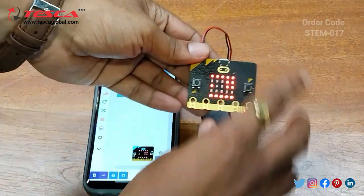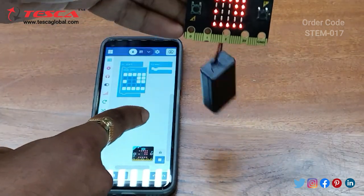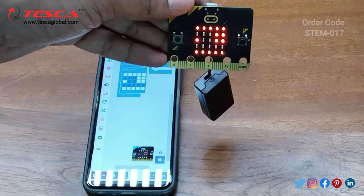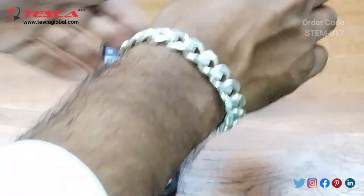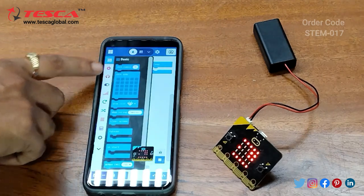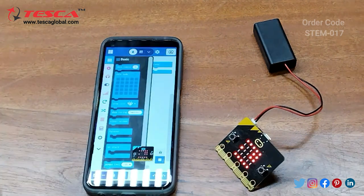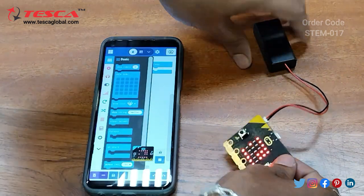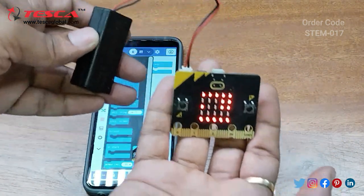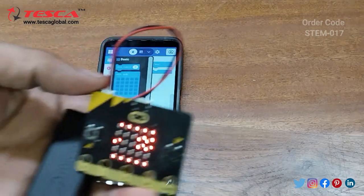Here you can see on your micro:bit the pattern you created is now displaying. You can cross-check it from the software. Similarly, there are many functions available in the app. You can do any of the functions and download the code to the micro:bit in the same way. That is how you can use this micro:bit.